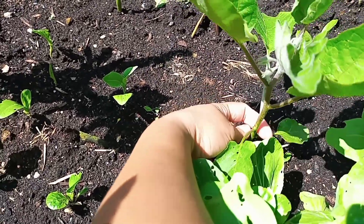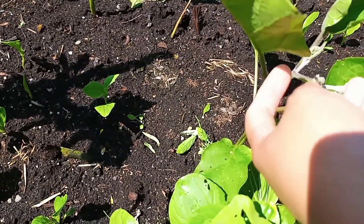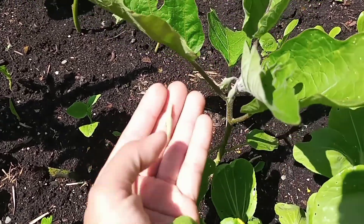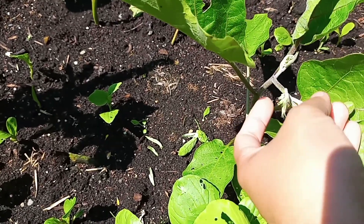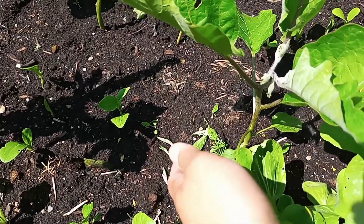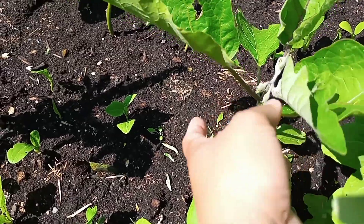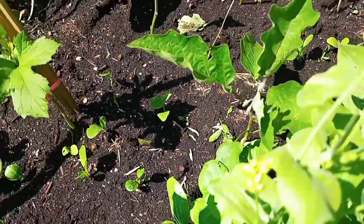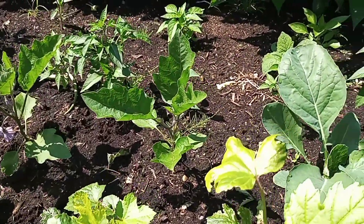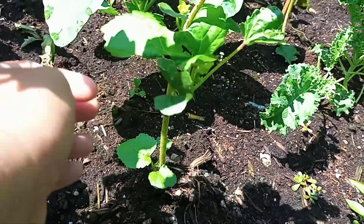Yes, this one here - we need to remove that. The only ones we will keep are this flower shoot here and that one. So the rest, there's no more shoots, so that this flower will develop. More here - another one I need to remove. I think this okra also, I need to remove this one - same thing.